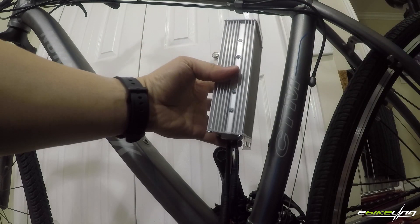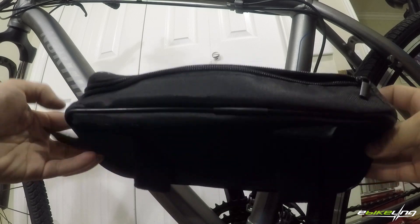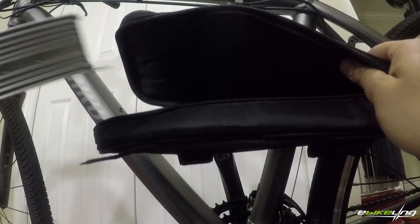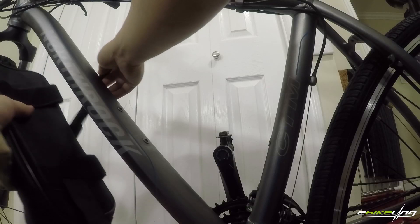Next up is the controller. Normally you'd mount the controller inside the front triangle, but I wanted to put it in a bag like this, which would allow me to hide all the excess wiring and strap it to the down tube. This would also give me the option to run a large triangle battery in the future.